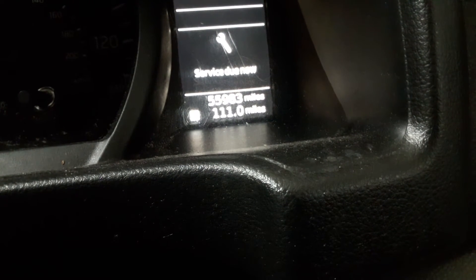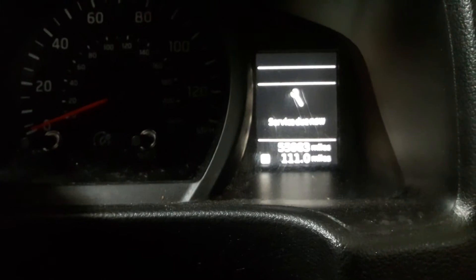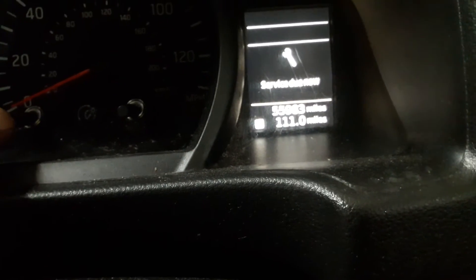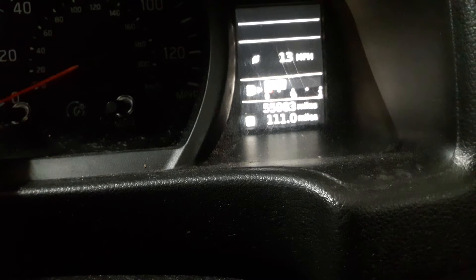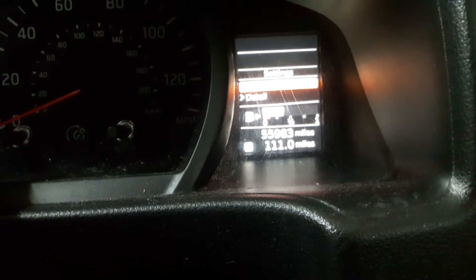Hello guys, welcome to another video. This is a 2015 Nissan NV200. We've got the service light on the dash, and what we're going to do is with the ignition on, we're going to press the left-hand button until we get up the menu. Keep pressing it — we now have the settings menu.